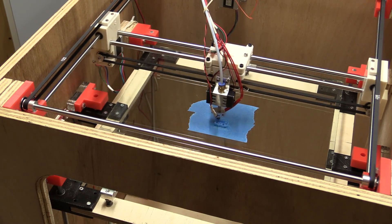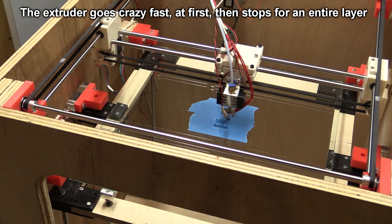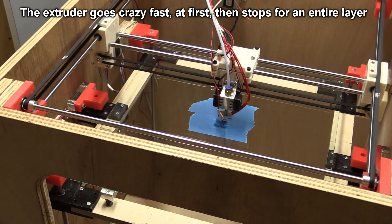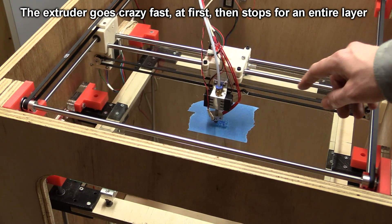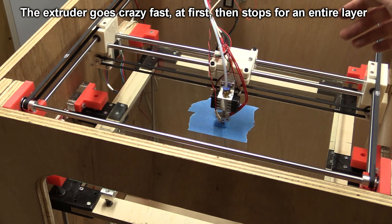Well, there's something probably wrong. I don't think this software is working as it should, because it only loads filament — as you can hear — there.